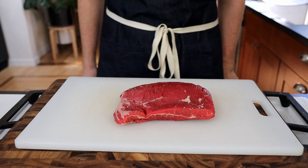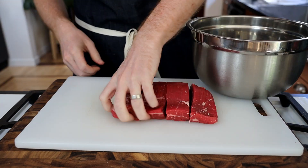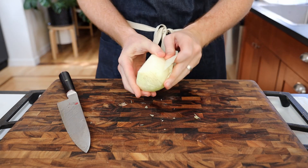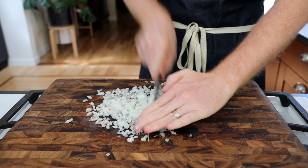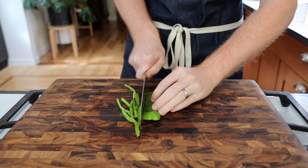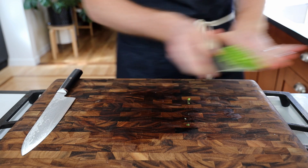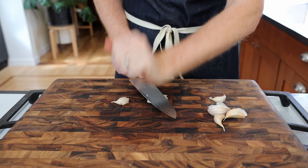To start, we're going to take about a pound of flank steak and cut it into 3-inch chunks. Add them to a bowl while we prepare our marinade for the meat. For the marinade, we're going to start with the veggies and finely chop half an onion and half an Anaheim pepper. Then we'll peel and mash 5 cloves of garlic.